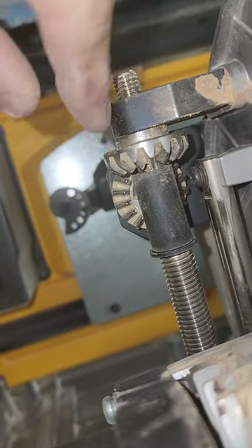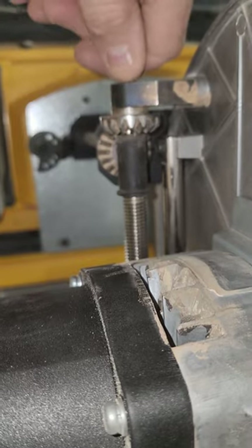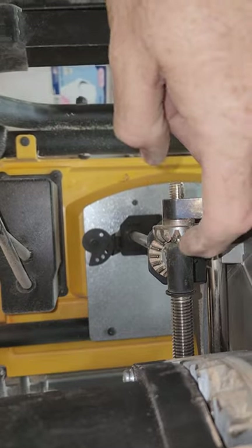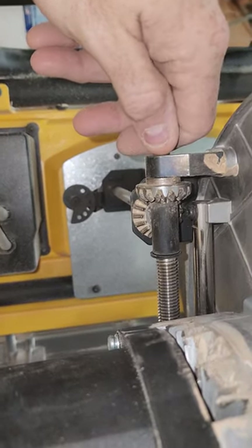That hole lines up with one of these gears — you can barely see that hole. Has anyone seen where I can get that part? I'm thinking of just taking a nail and super gluing it in there so I can continue working.